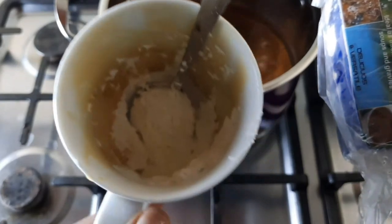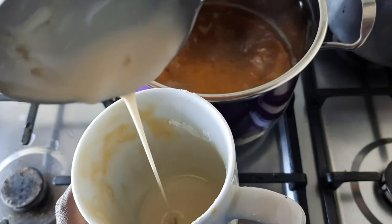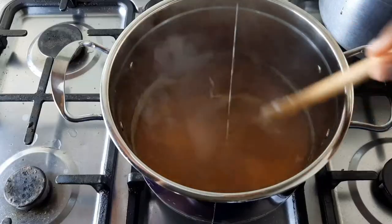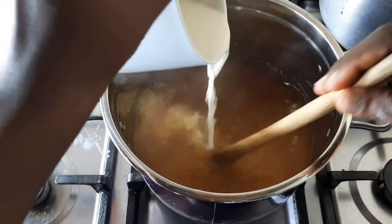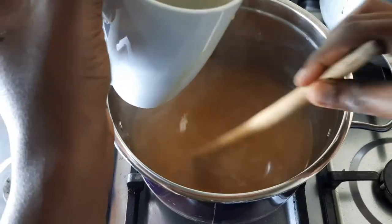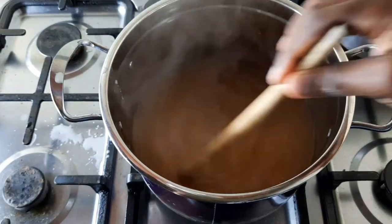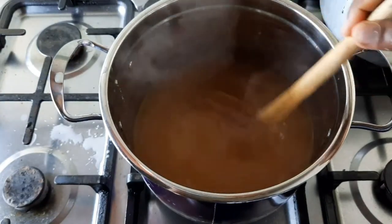To thicken the syrup, I added two tablespoons of corn flour mixed with water and added it to the syrup. Note that when adding it to the syrup it can get lumpy, so you have to add it slowly and stir alongside. After a boil, add orange peels or orange slices to enhance the flavor, and add the orange juice to the syrup.